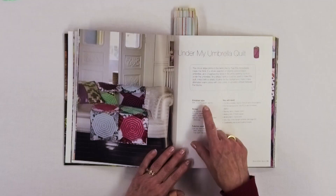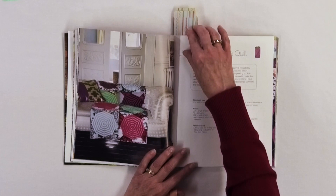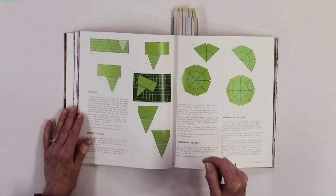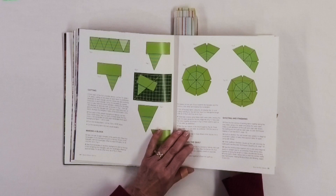This one is called Under My Umbrella, and again you have all the different diagrams to show you how to make it, which is really helpful. It's a little bit more involved than something you may have tried before, but not something you can't make. When you see the final result it really does look like umbrellas.